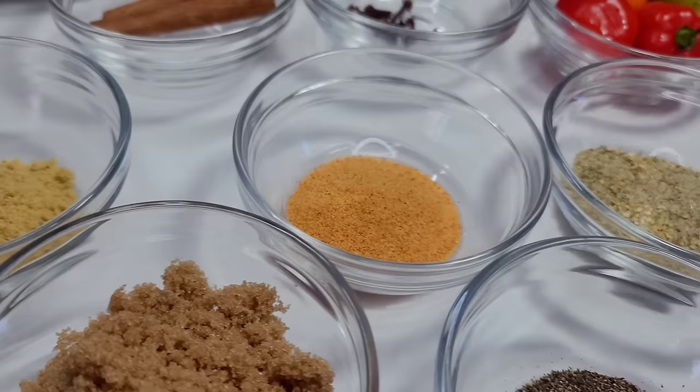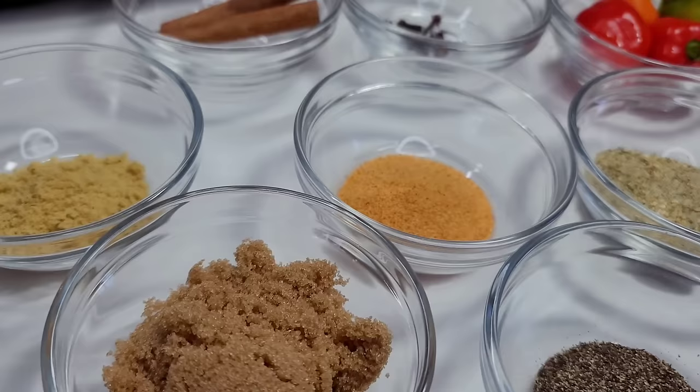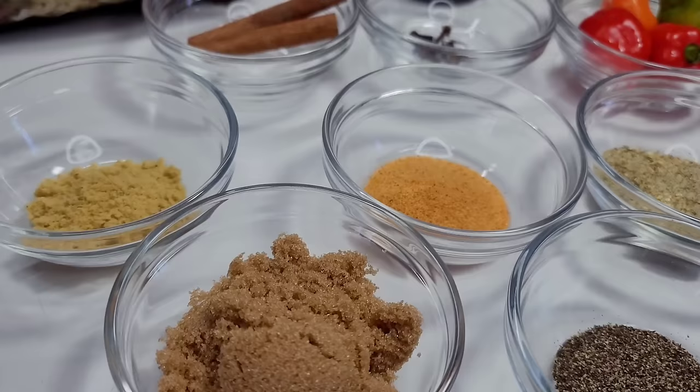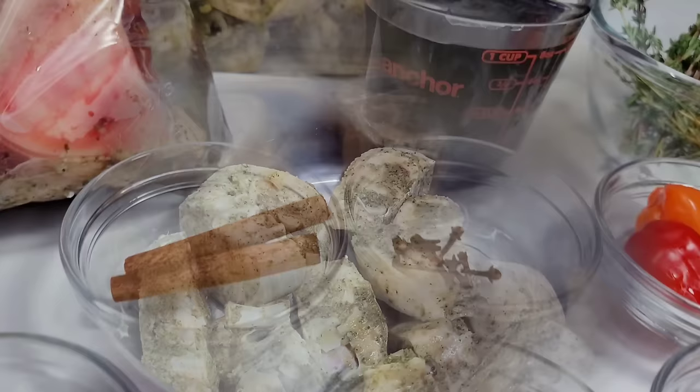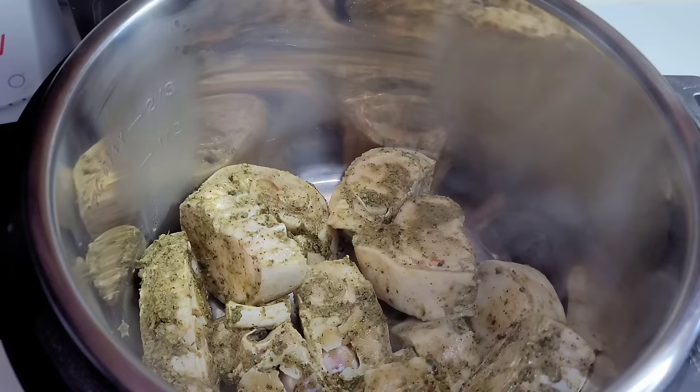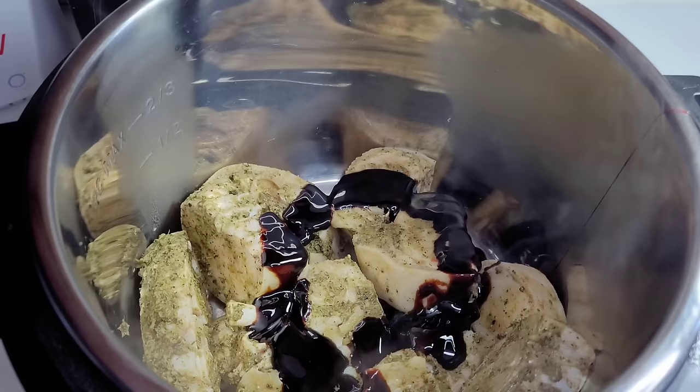Everything else is just additional ingredients that people add by choice or preference. I prefer to add seasoned salt, bouillon powder, brown sugar, black pepper, and complete seasoning because I don't use salt in my recipe — so those seasonings act as salt agents.